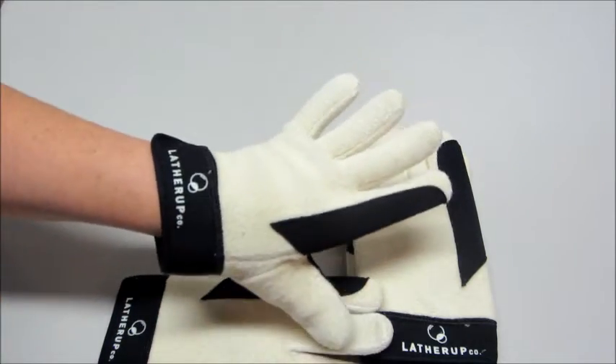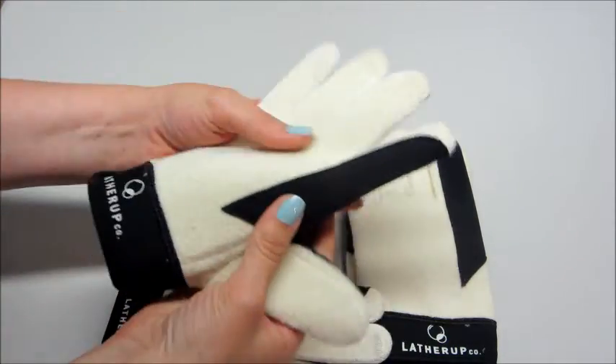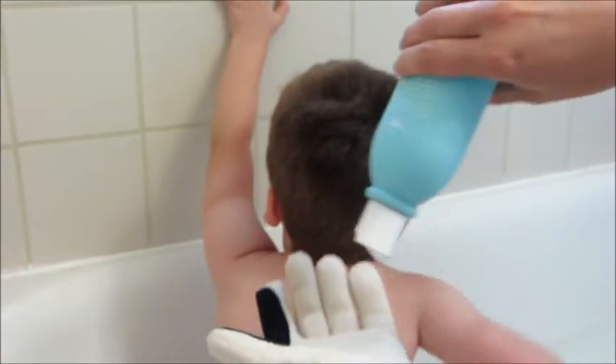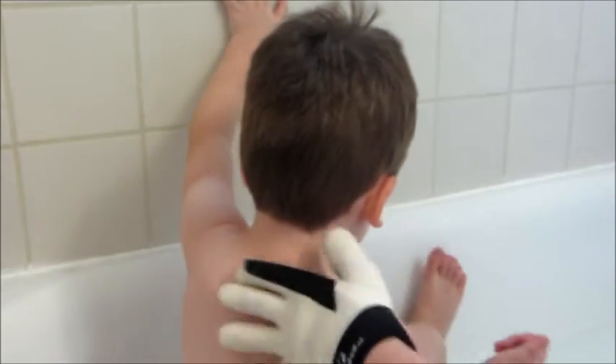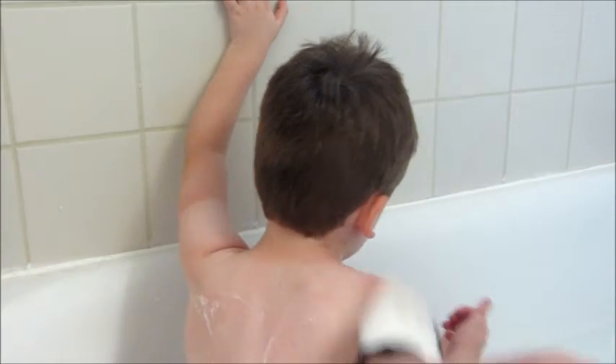I feel like I could grip really well — it's not slippery at all, very very soft. Tonight happens to be bath night, so I'm going to wash these first and insert some footage so you can see how it works. To use the Lather Mitts, you just get them wet, add a little bit of soap, and use them exactly how you would a washcloth. They are very easy to remove and put back on when wet during bath time as well.